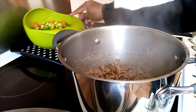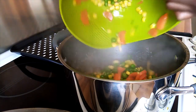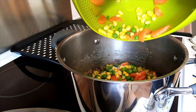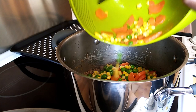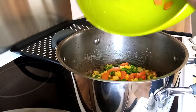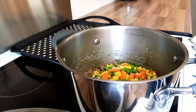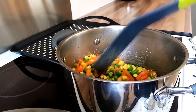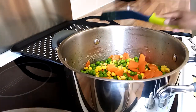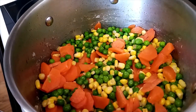I put my vegetables in and leave them to cook for 5 minutes.